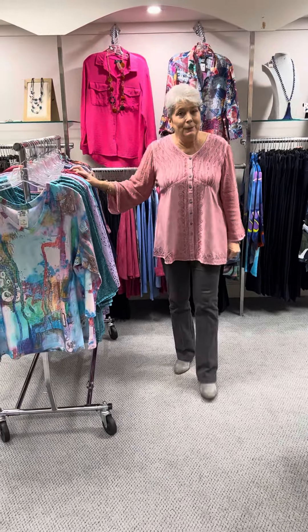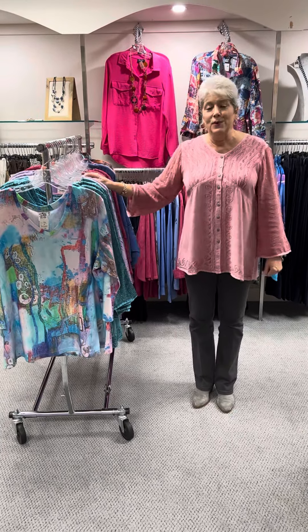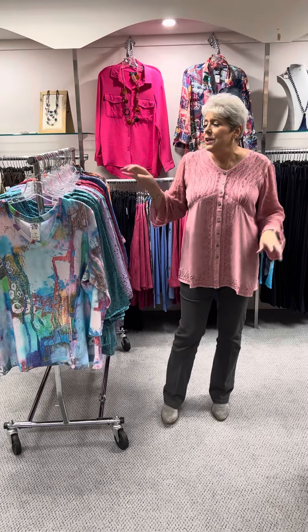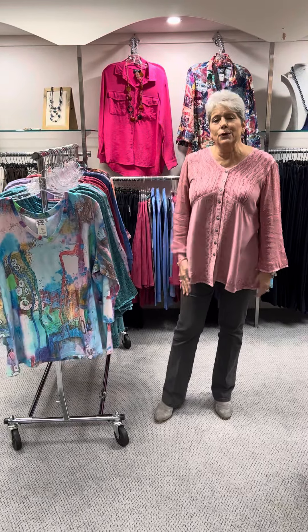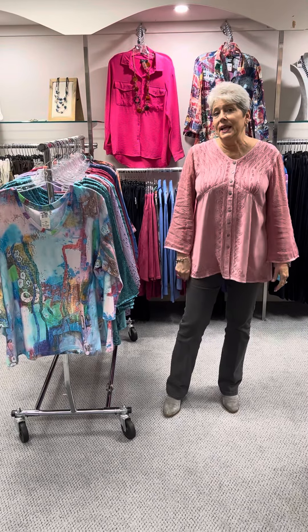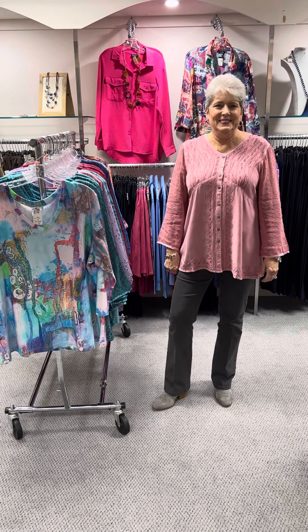This is our first shipment of Parsley and Sage for spring, so stay tuned as we will be getting more in. It came in two huge boxes today, so I don't know if there will be more on the next video or if we go back to sale or something else comes in. If you saw something you like, you know what to do — you can call the store directly, message on Facebook, or send a text. Thanks for watching, and we appreciate you. We'll see you next time, bye!